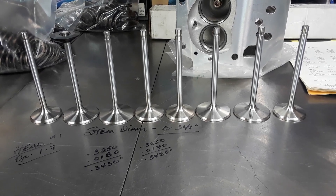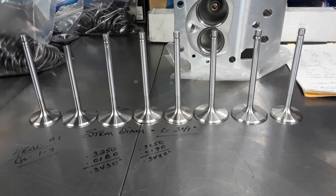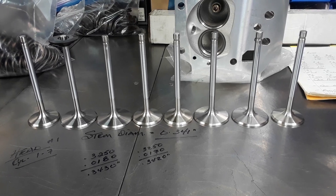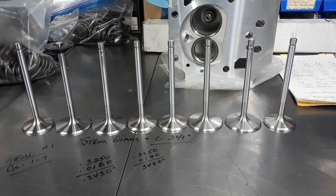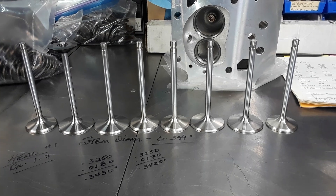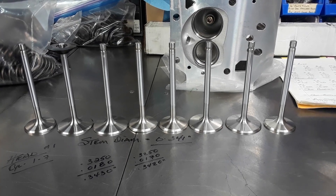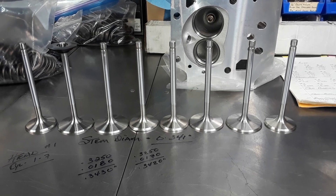Hi and welcome back to Metal Max — Mopar engine assembly tips and engine assembly theories. I've been pushing the idea, especially for novice engine builders, about measuring everything, because you can't trust quality control anymore from any of the manufacturers. Quality control has basically been tossed out the window, and right here today we're going to prove it.